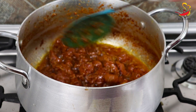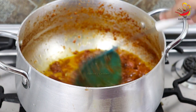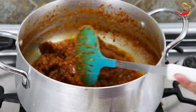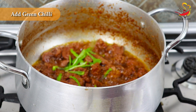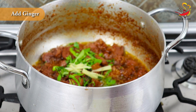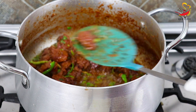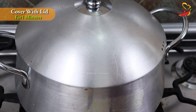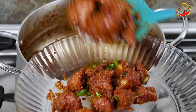Wow, this is amazing! The mutton karahi has come together beautifully. Now add the karahi spices with a half portion. Mix everything together — this is looking very nice!